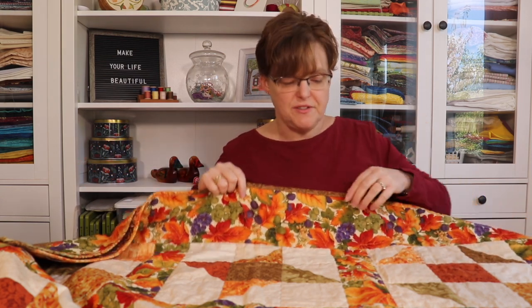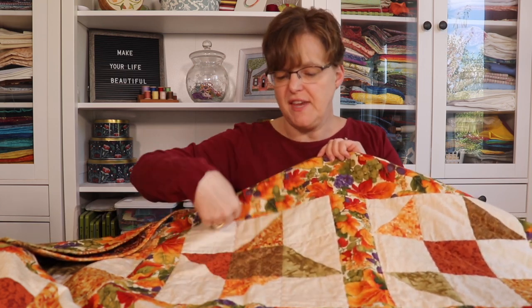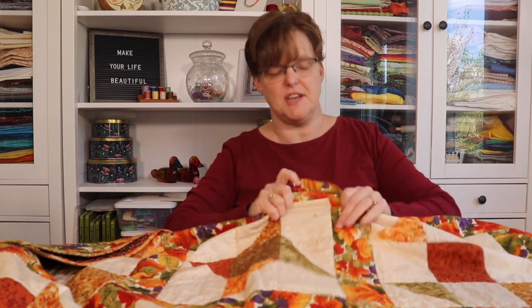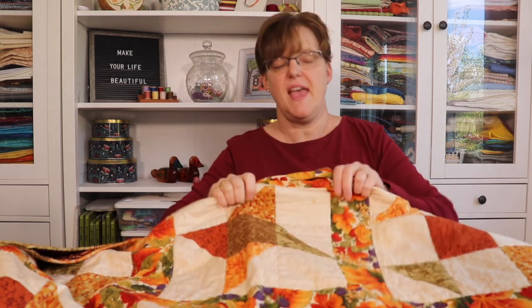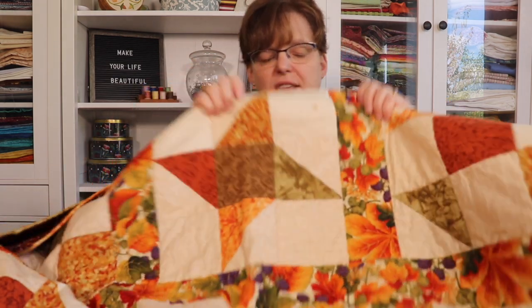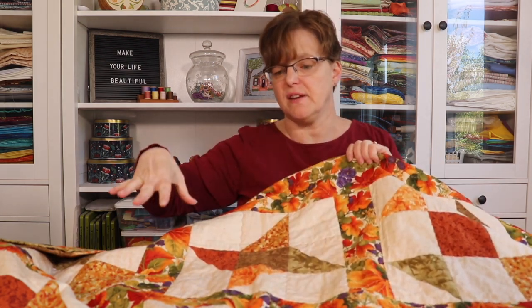For the quilting, I followed the seams but didn't quilt exactly in the ditch — I used a decorative stitch that makes a wavy line back and forth. So even though I was sewing a straight line, it's much more interesting than a plain straight line. It was quick and easy since I just had straight lines across and down. Using a decorative stitch on your sewing machine is always a fun way to quilt.